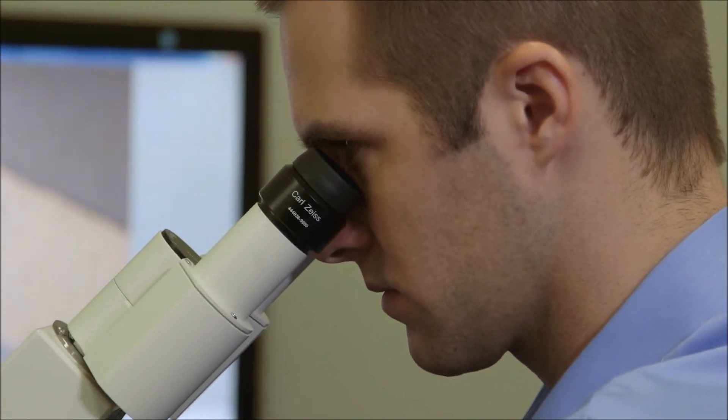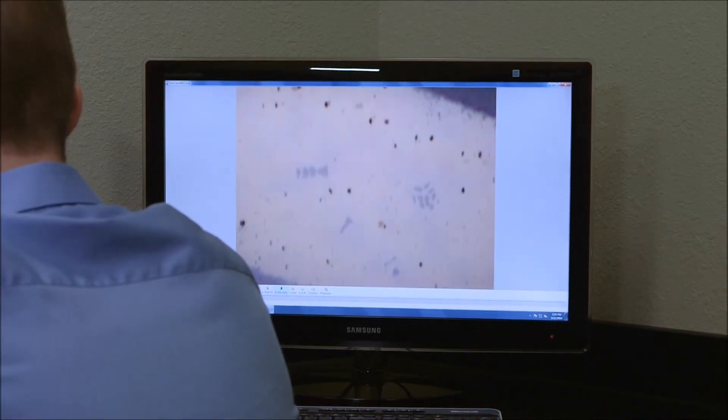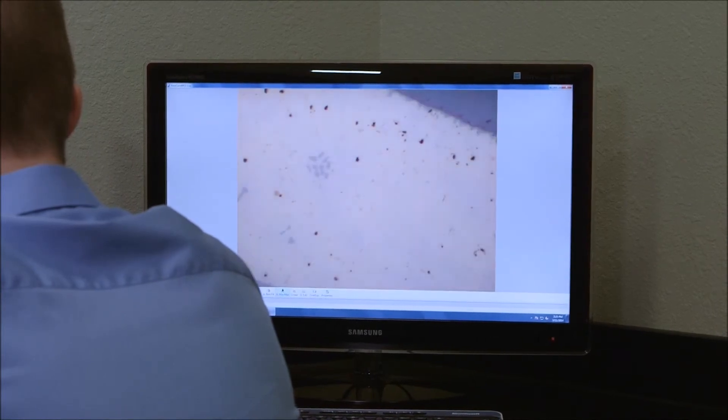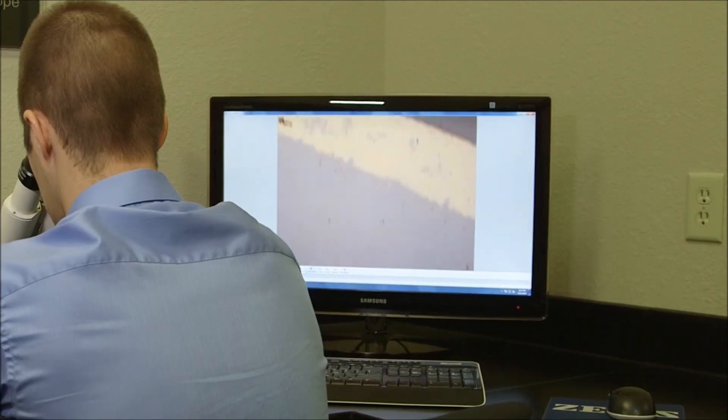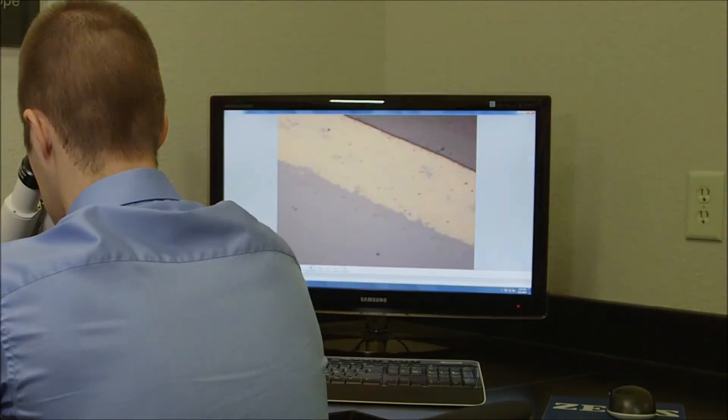Once we are analyzing this microstructure under the scope, we can also identify what is the thickness of the coating, what is the average carbide percentage or porosity percentage that might be within our coating. We can also identify if there are any unusual phases that might be existing in the microstructure.